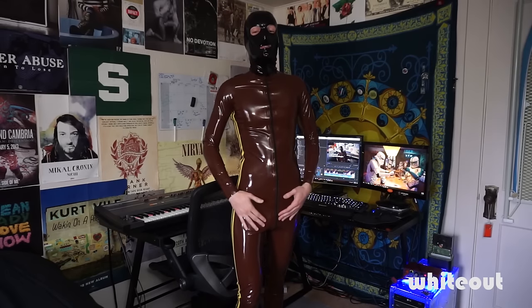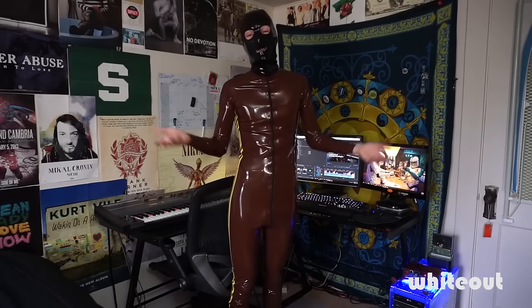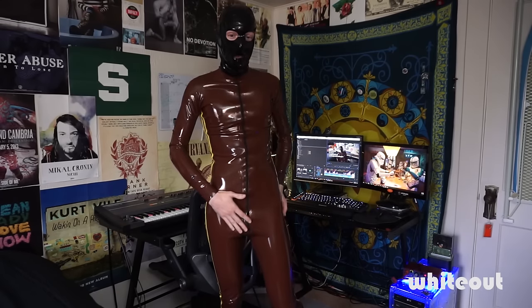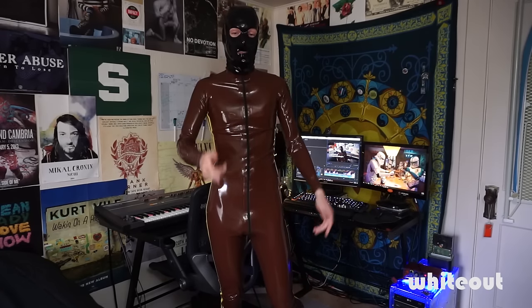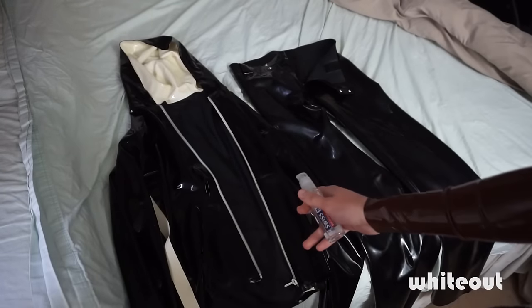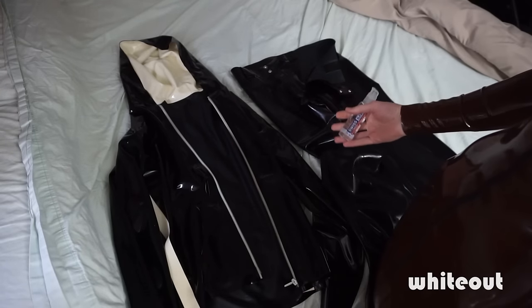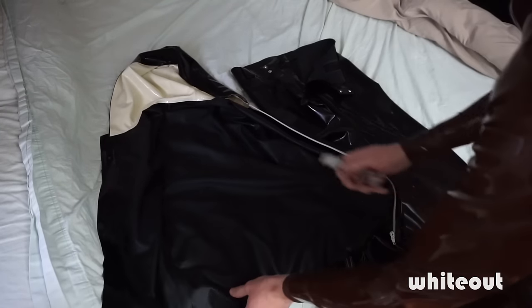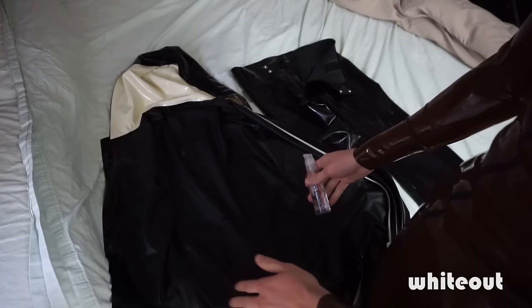Now let's get to actually putting on some gear. I can't show putting on a full catsuit because that would involve getting naked, and I don't want to get my channel banned. So I'll layer some gear on top of what I'm wearing — just treat it as my skin. I've got two pieces: a nice little hoodie and some pants. I'm going to use the silicone lube method, which is my personal favorite, and it's probably the best if you want to layer up gear without ruining any of the shine. Let's squirt a little on — be very liberal. If you're feeling any tension as you put on your gear, it means you didn't use enough lube.